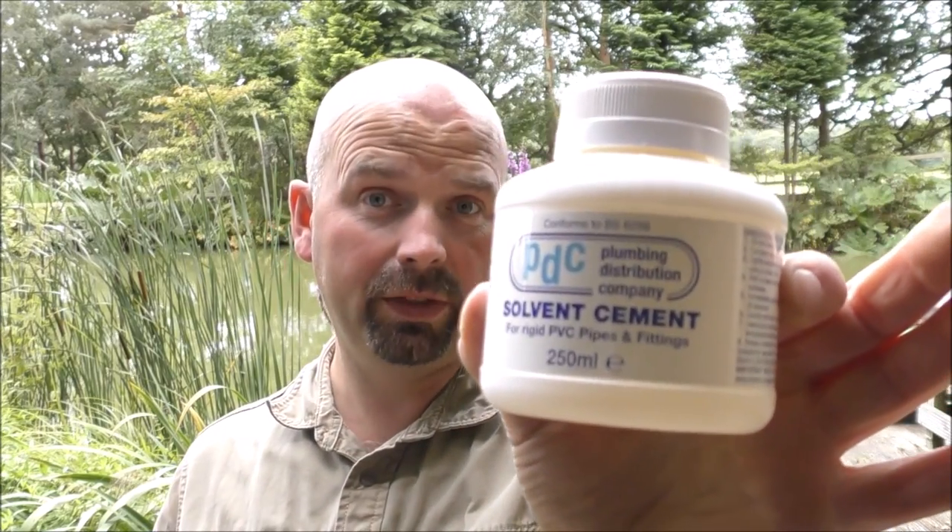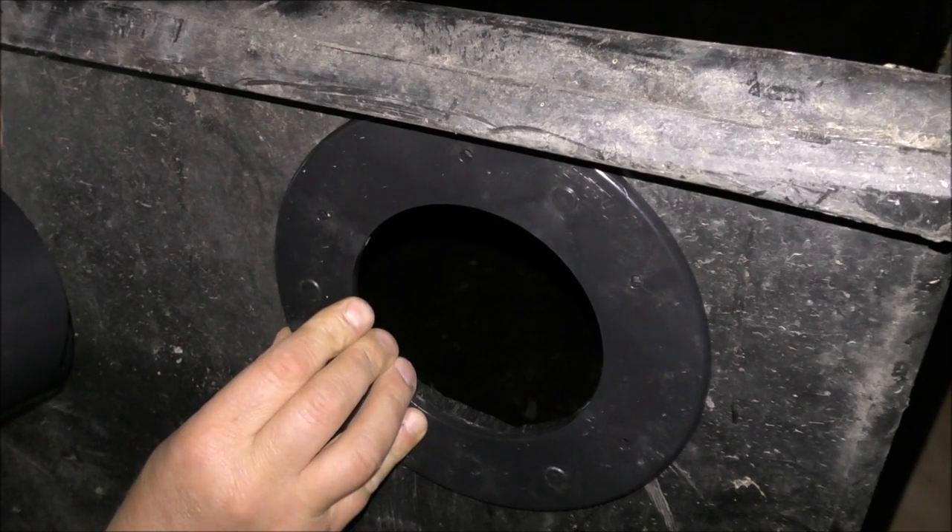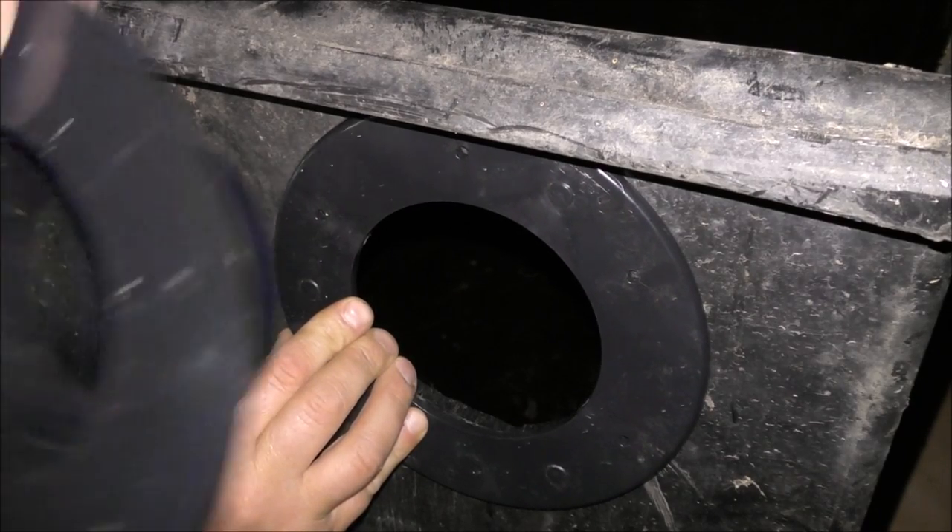On the subject of sealant, I may as well just quickly show you what I'm going to be using to join the solvent pipe together — and that's solvent cement. You've got to use it in a well ventilated area because it smells fantastic. It basically melts the two bits of plastic together and within a few seconds it's stuck — you just cannot get it off, you've got to cut it or smack it. Good stuff.